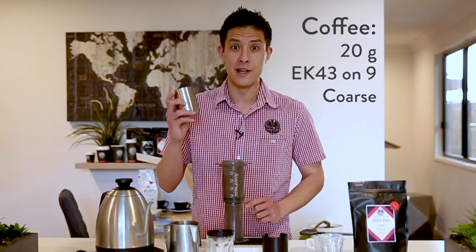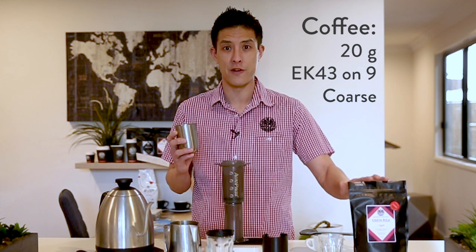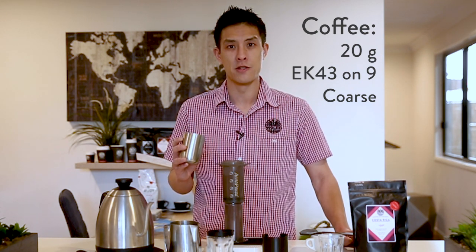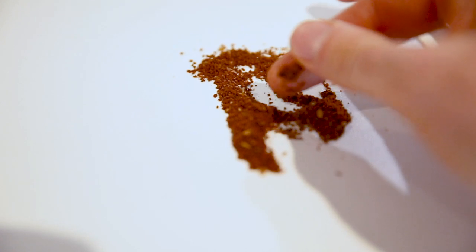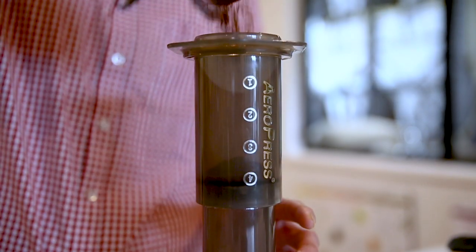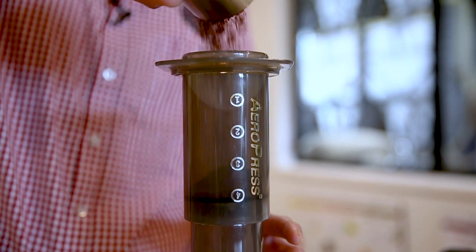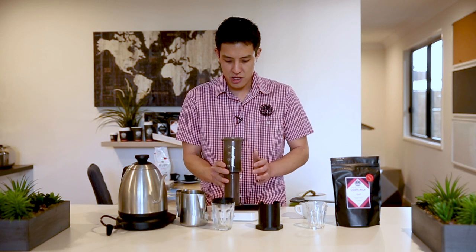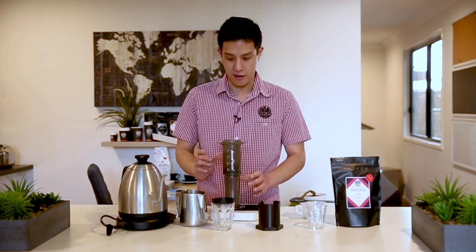To start off with, we're going to add in 20 grams of ground coffee straight into the AeroPress — a coarse grind setting. We're using our EK-43 at a setting of 9, for those playing along at home. We're just going to pour it straight into the AeroPress, then shake it out just to settle it down and level the coffee.